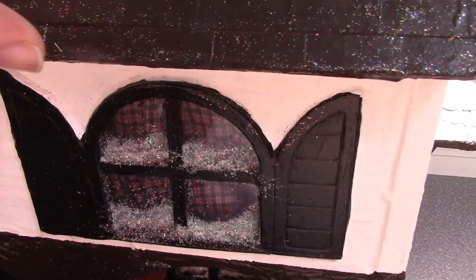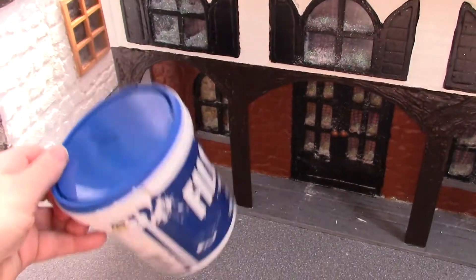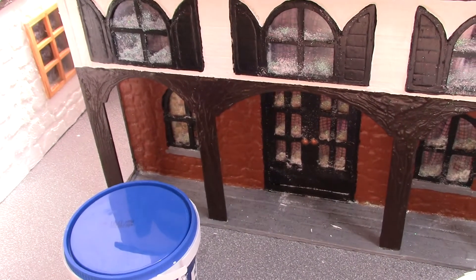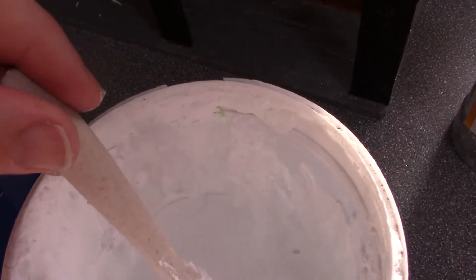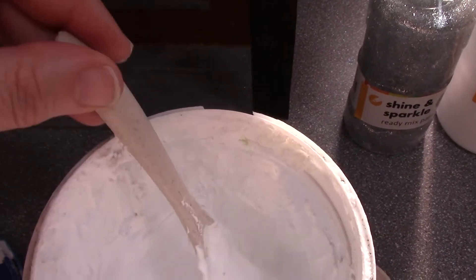I sprinkled some glitter over the windows like pepper. For the snow, you get your very light filler — not the all-purpose filler which is heavier, and not the grouting compound — and you mix it with a bit of water and just a tiny bit of white glitter. Don't use other types of glitter because it just looks dirty; you want it to be like whipped egg white.